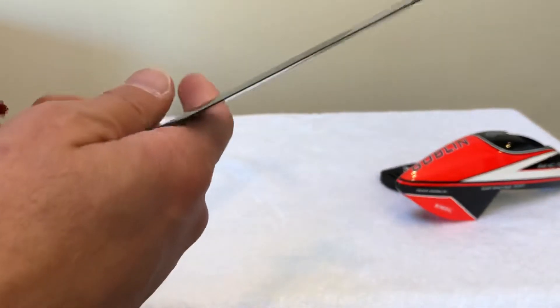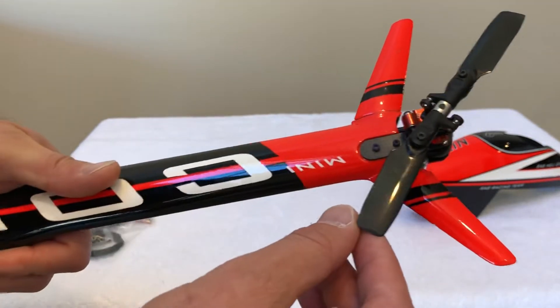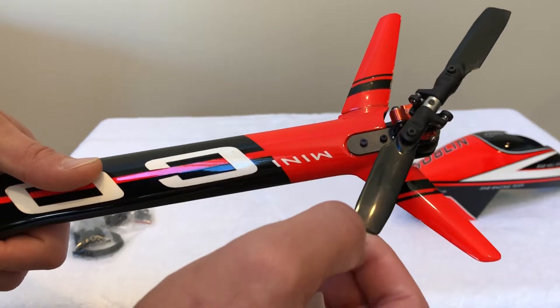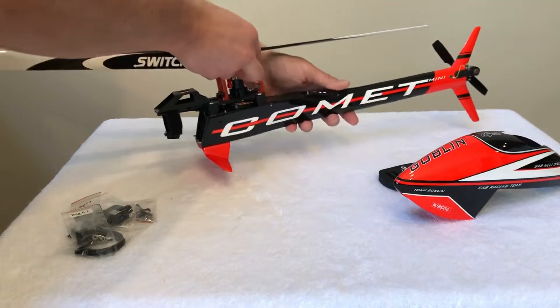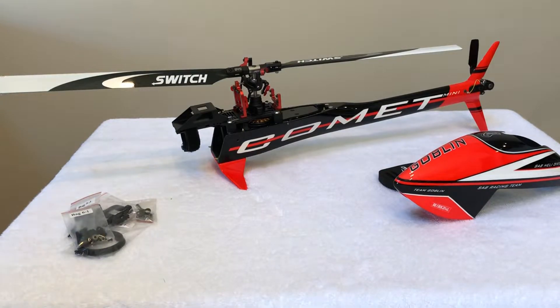The tail blades do have some scuff marks that are kind of hard to see. I believe you can see there are some scuff marks, but they do not affect flight or structural integrity in any way.